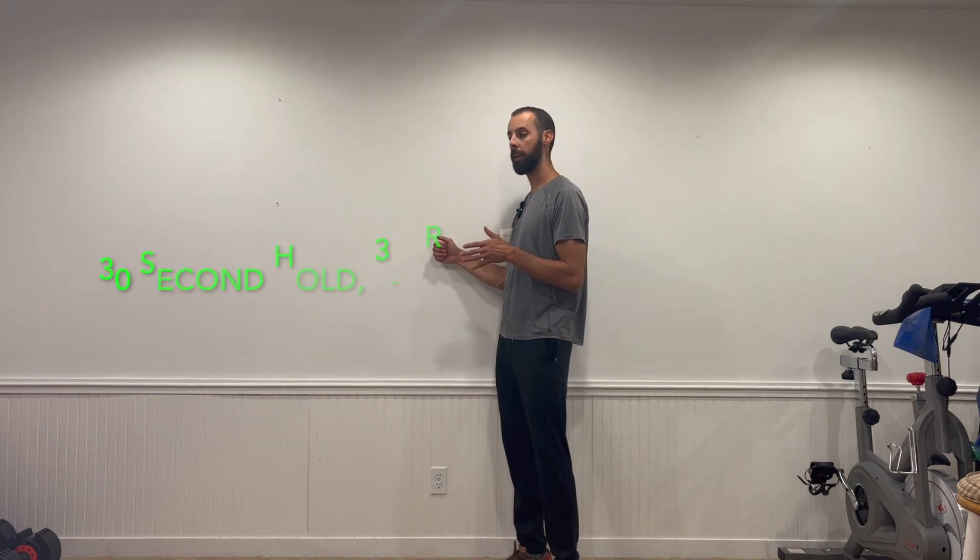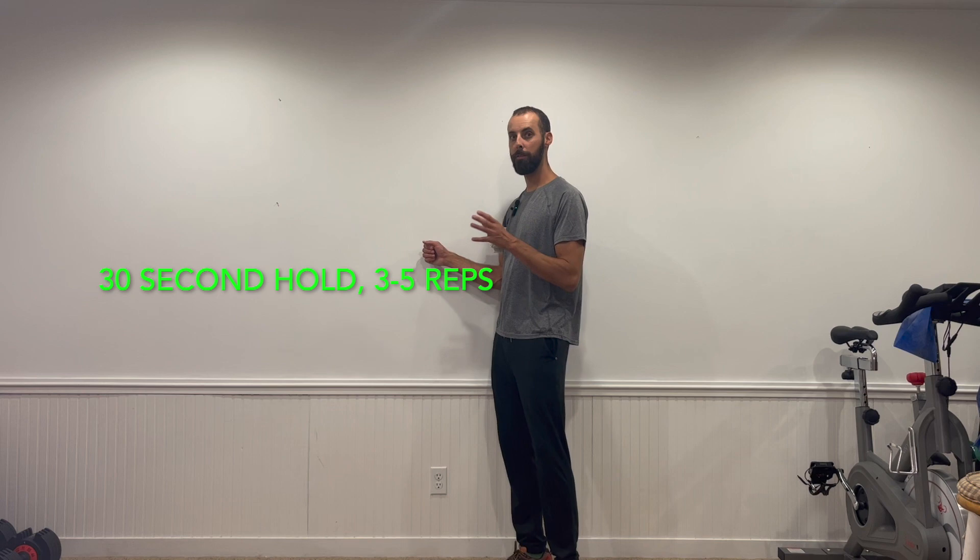30 seconds is a long time, but the longer you hold pain-free, the more nerve drive goes to that muscle and the better it wakes up. If it gets a little achy or uncomfortable, just do 10–15 seconds. Your goal is to hold about 30 seconds and do three to five reps. If you shorten it, do more reps — for example, 10-second holds for 10 reps.